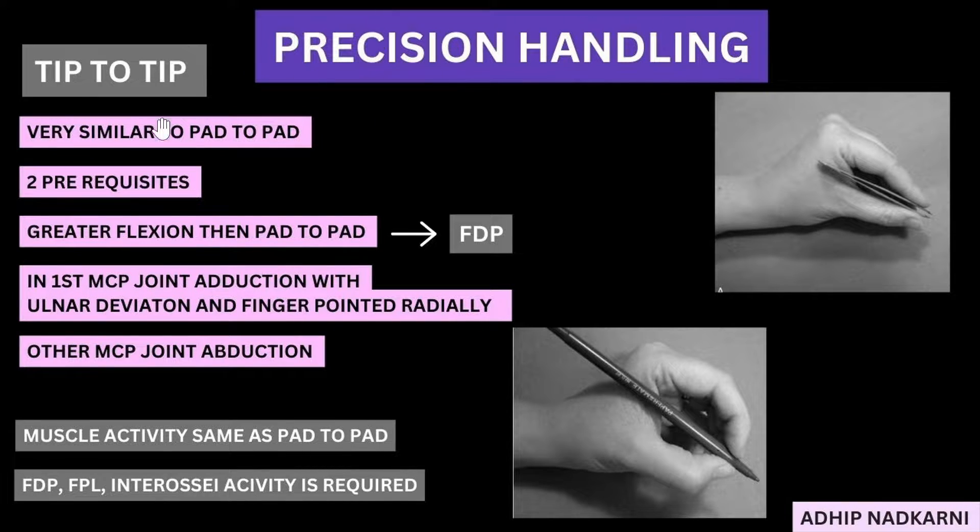Today we are going to first talk about tip-to-tip and then move on to pad-to-side. Under tip-to-tip, what we need to know is it is very similar to your pad-to-pad. You can see over here this is pad-to-pad, and at the bottom you can see this is tip-to-tip and they are very similar. The only notable difference in this picture is there is more flexion at the IP joints.